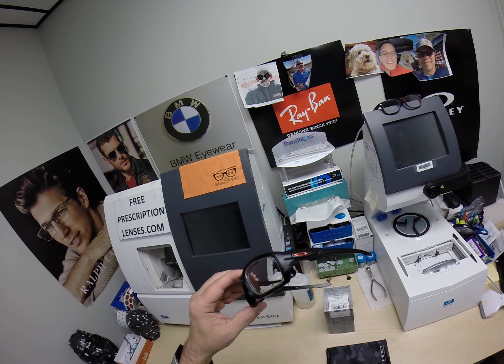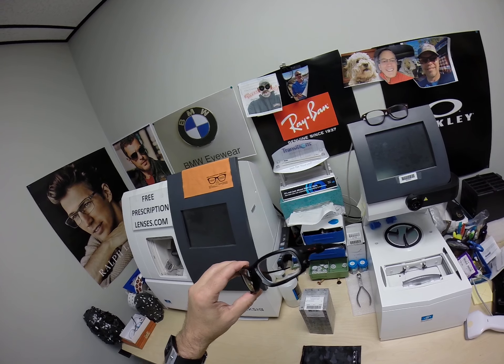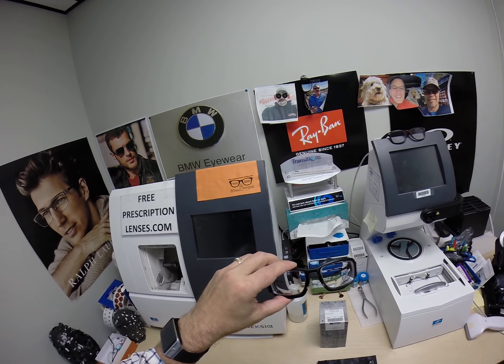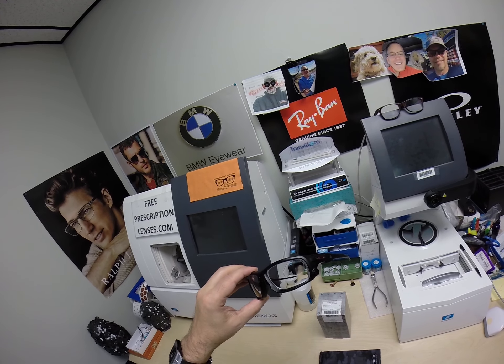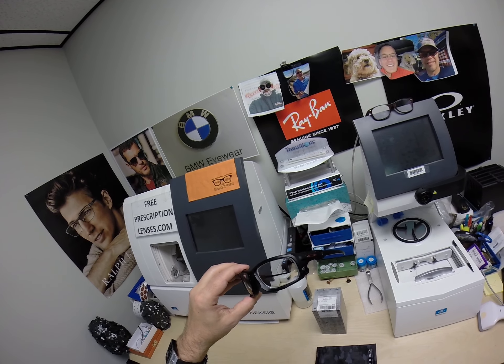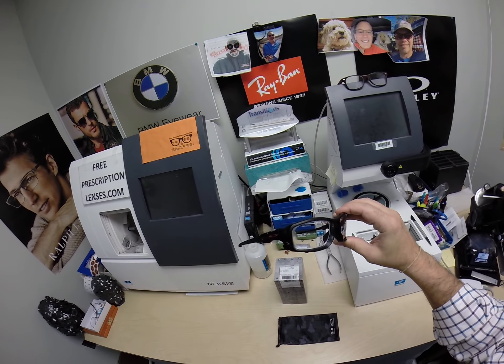I should start off by saying I am an authorized Oakley dealer. But as a small independent optician, I am told that I am not allowed to post individual pictures of frames with prices on my website. So do what Josh did — you can call me or email me and tell me what frame you want, and I'll check on the price and availability and make it happen for you.